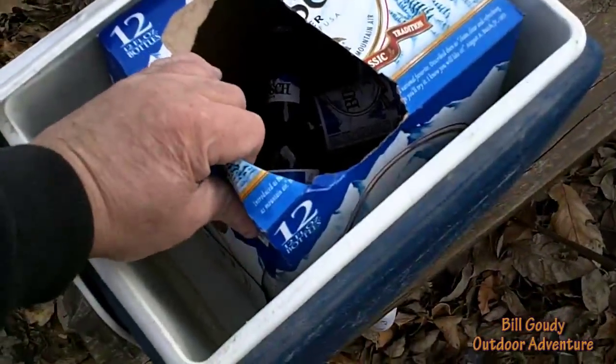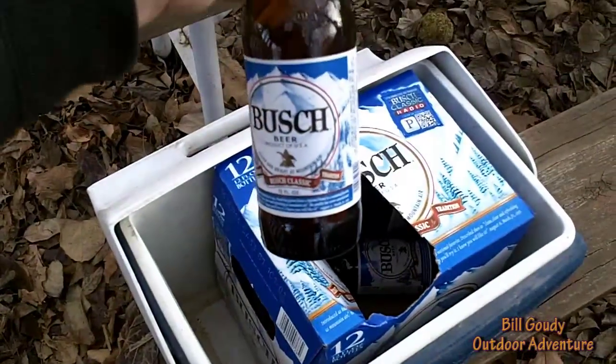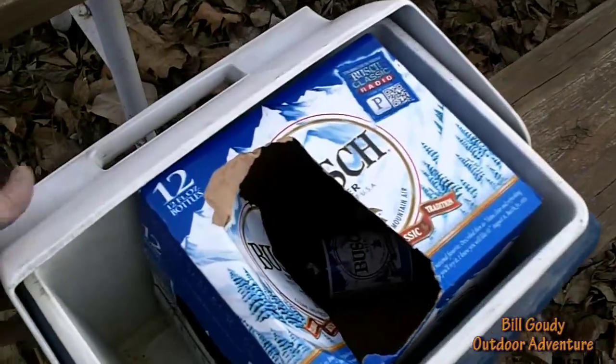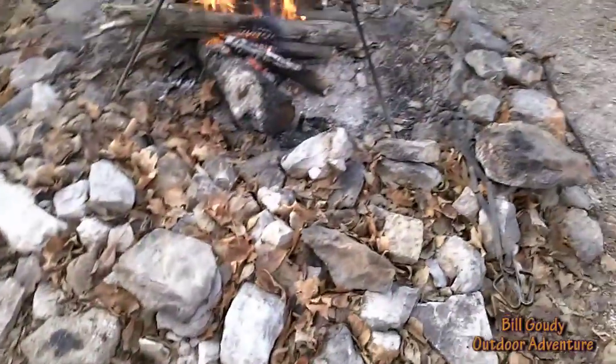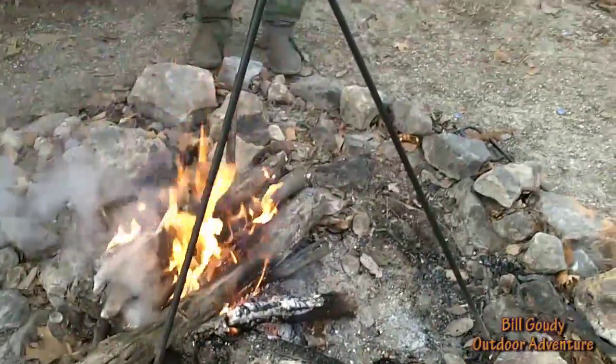What I like best about this time of year — I don't have to have any ice. I have to put my beer in the cooler just so it don't freeze, it's so cold. What is it, Bill — 28 degrees? I don't know if we've even made 28 degrees. We've got some rolling fire here and we're getting ready to get our water boiling.